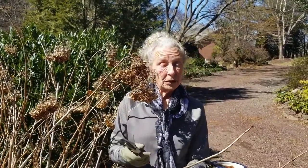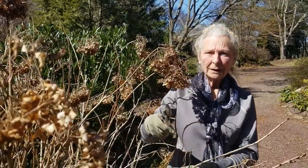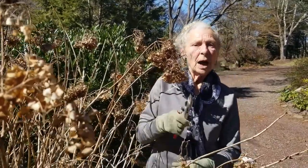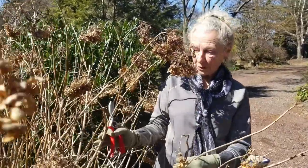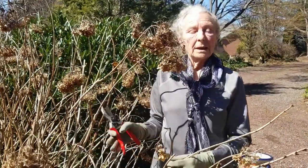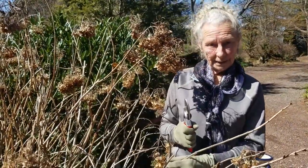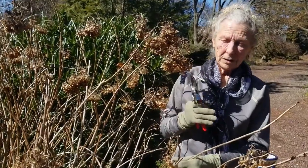Hydrangea macrophylla — the ones that are the blue into the pinks and the reds — bloom heaviest on last year's wood, which is what we have right in front of me right now. The best time to prune this is late winter, very early spring.